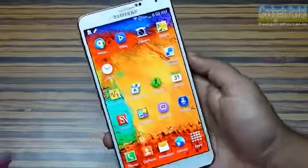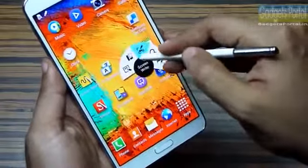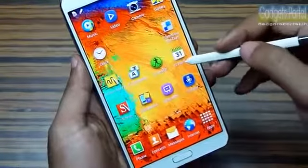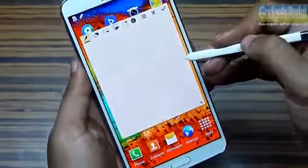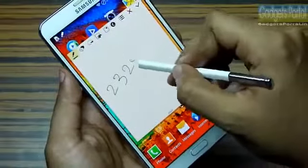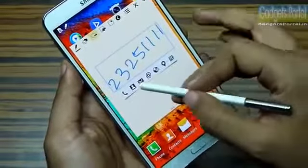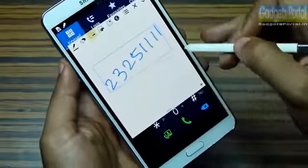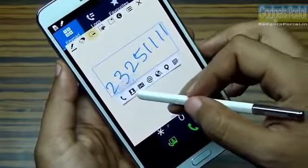The S Pen is the standout feature of the Note 3. If you hover and press the button you can get the Air Command wheel — but a hidden trick is you can press and hold the button and double tap the screen to get Action Memo directly. You can write down a number and with one tap call that number right away. You can also do many other tasks, and the pop-up info preview with the S Pen is very useful.